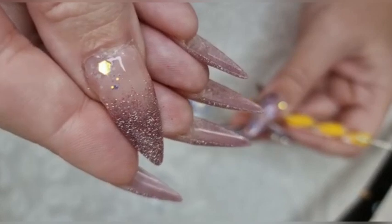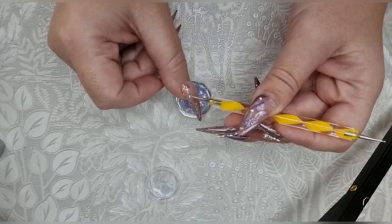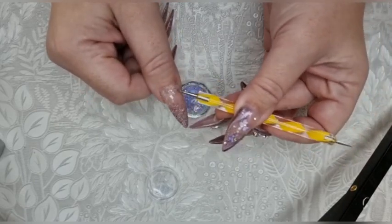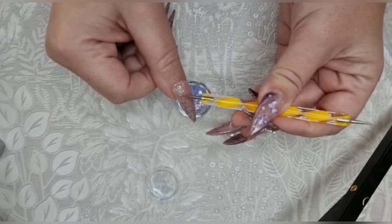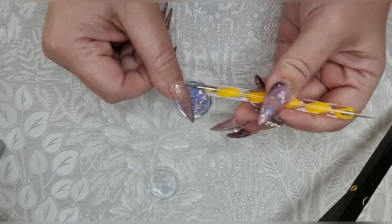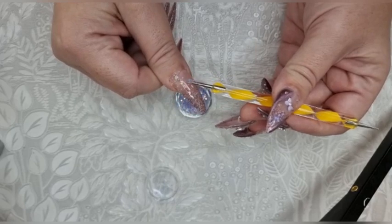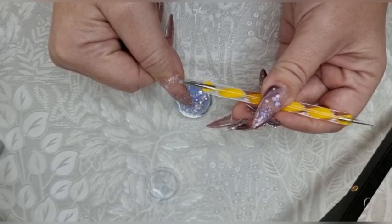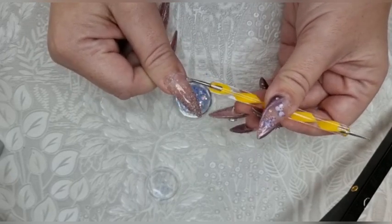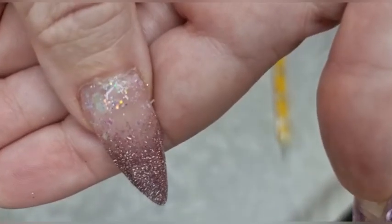Can you see how it just blends it all in? Instead of using a brush I'm using this dotting tool, and I find that the dotting tool picks up the teeny little flakes. It just gives a little extra sparkle and covers that up a bit.